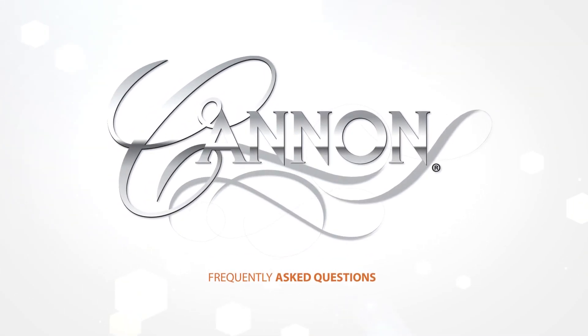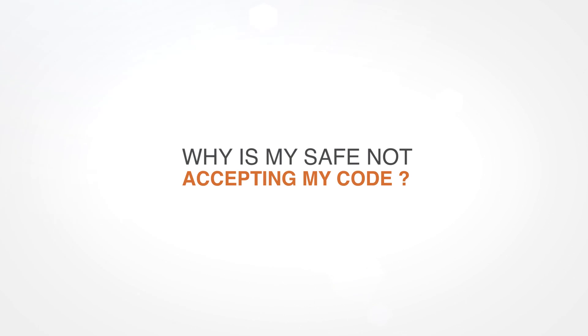Canon SAFE's frequently asked questions. Why is my SAFE not accepting my code?